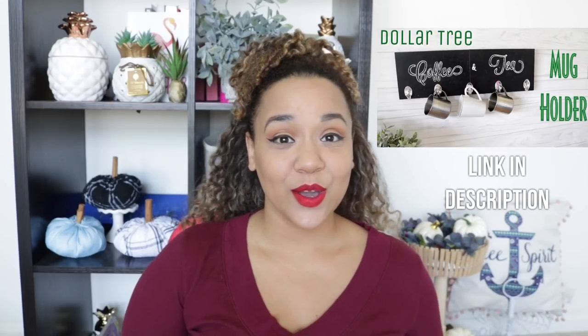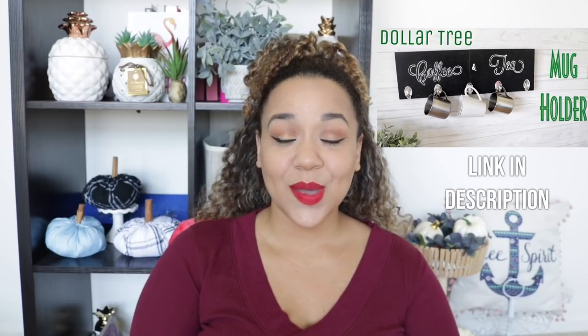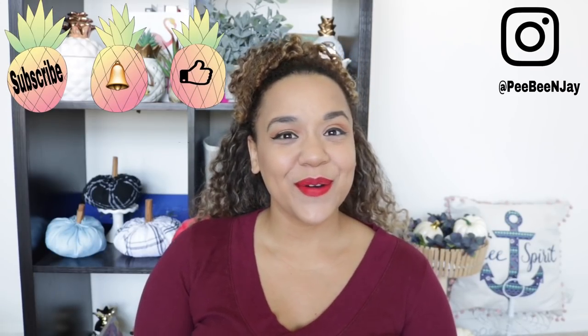Hey everybody, thank you so much for tuning in. Today's video is an all dollar tree mug holder. I know I've made a mug holder on this channel not too long ago, but that one was wall mounted. This one would be so convenient for people who don't have a lot of wall space in their kitchen — it fits nicely on a countertop, doesn't take up a lot of space, and the best thing is this is only about three dollars.